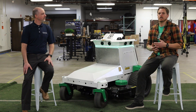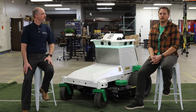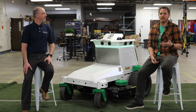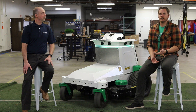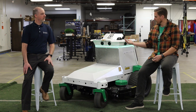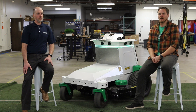Our mission at Scythe is to change everything about how we take care of our outdoor world. We think the polluting manual equipment that's used to care for our outdoor green spaces is really outdated and can be brought into the future and into the 21st century finally with autonomous all-electric equipment like our first product, the Scythe M.52, autonomous all-electric commercial mower.